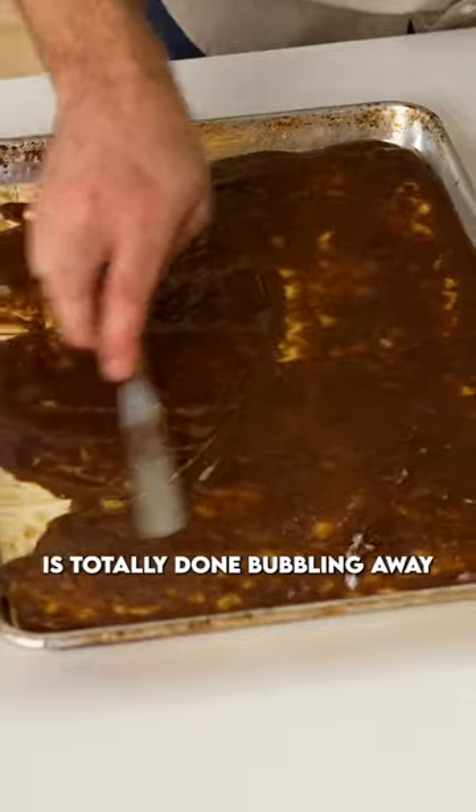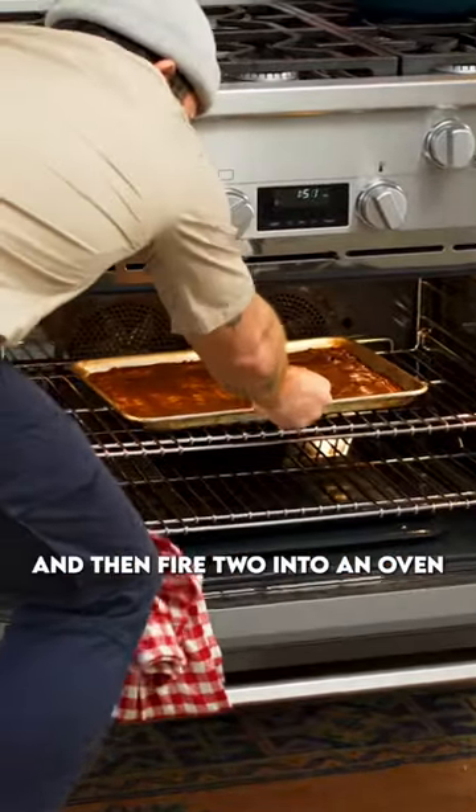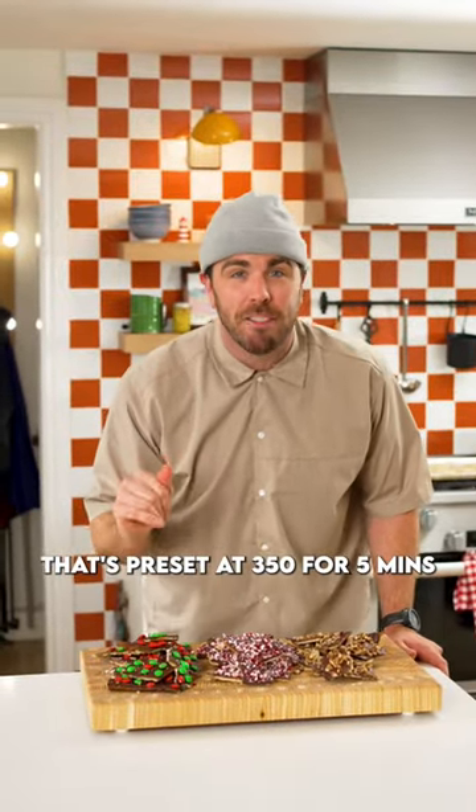Once the butter and brown sugar is totally done bubbling away, pour it over, smear it all over the crackers, and then fire it into an oven that's preset at 350 for five minutes.